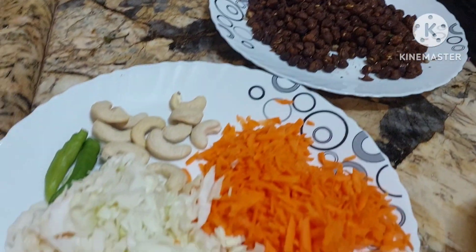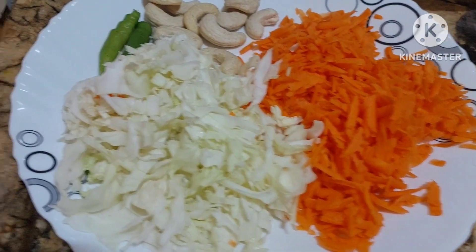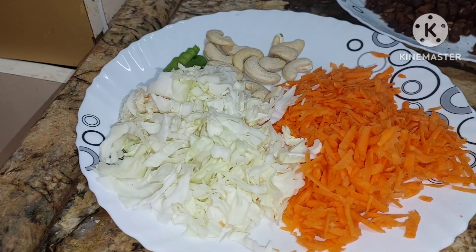We are going to make black chana seekh kababs in Jain form. The ingredients are carrot, cabbage, cashews, green chilies, black chana boiled, and one spoon of ghee. We'll add all these.